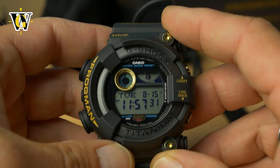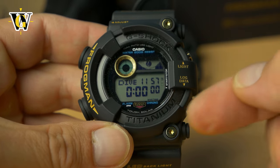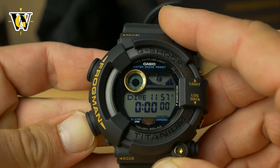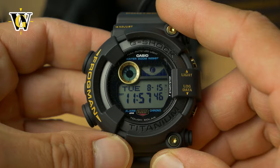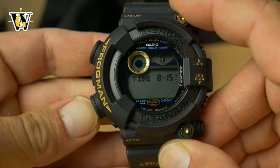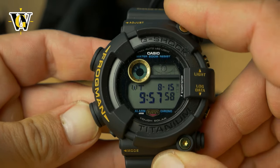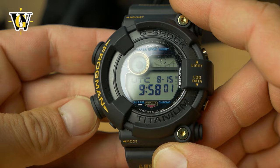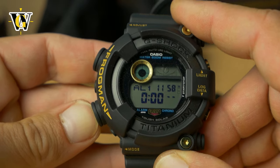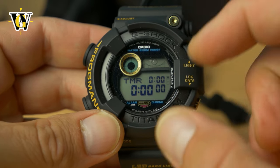This also has the dive mode, which you enter by pressing the mode button. You can start your dive and it will tell you how long you've been diving, and also the time between dives once you stop — which is pretty cool. It has the log function that tells you all your dive times, and a tide and moon age display just like the GWF-1000. You get world time with 31 cities and 31 time zones — I believe 48 cities total — and 5 alarms with one being a snooze alarm.